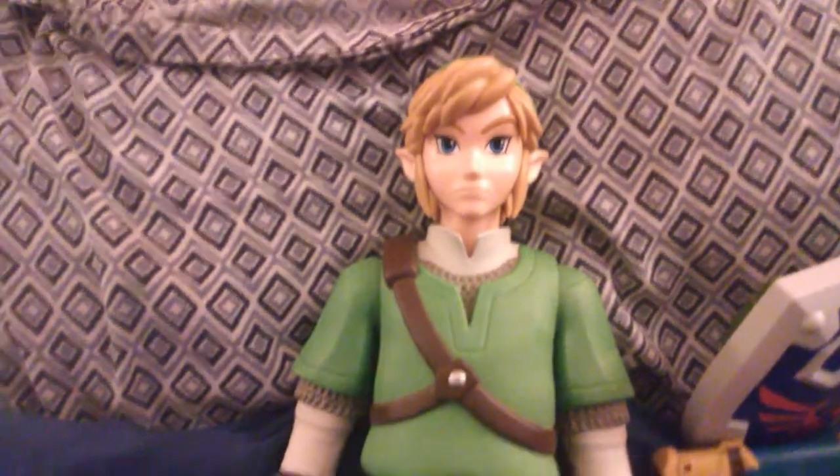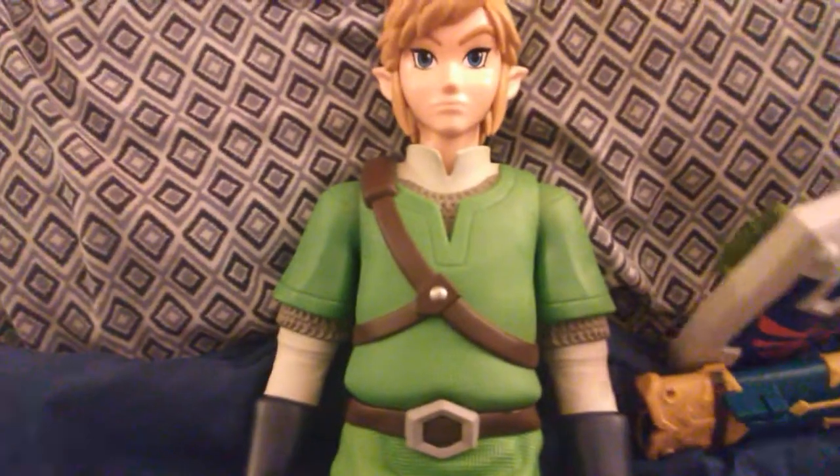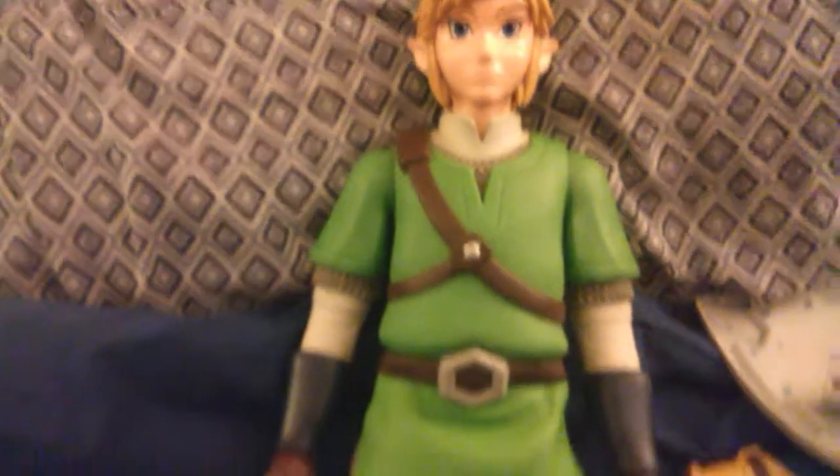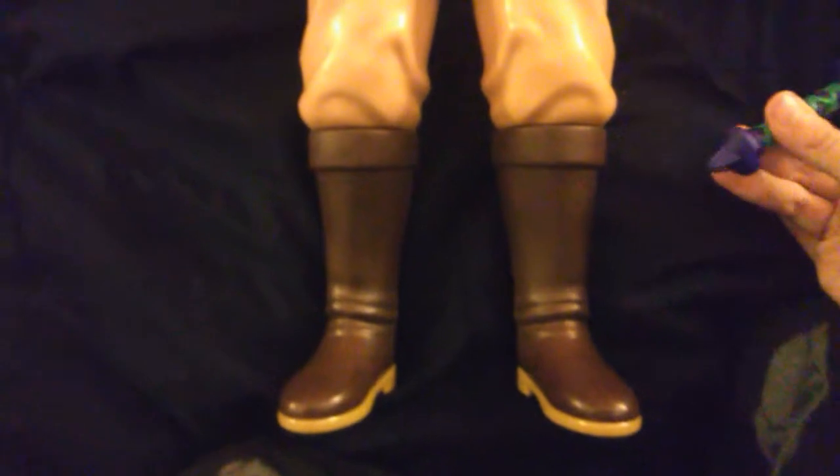Hello guys, this is Alex in the nation and we'll be reviewing a Legend of Zelda Nintendo figure. It's from the Skyward Sword from the Wii game, including a Master Sword, a Sheath and a Hyrule Shield.